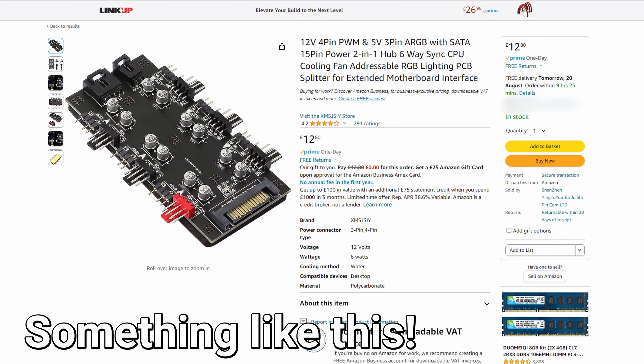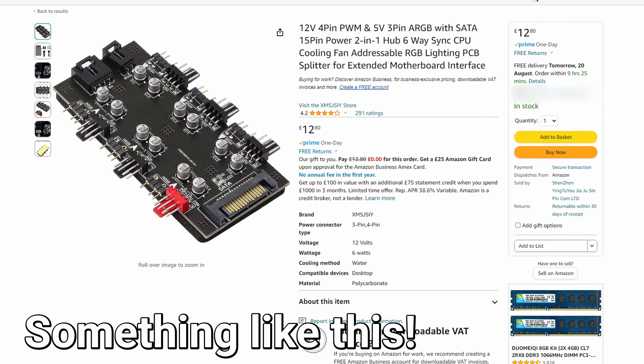Corsair clearly couldn't afford a PWM splitter after all the other cost-cutting measures they'd already made to this case. It's kind of ironic — I fault them for not having splitters or a hub, but then also praise them for not using their default hub. Somewhere in the middle would have been nice. If companies like Antec or Lian Li can include them in cheaper cases, why can't a mega company like Corsair do it?